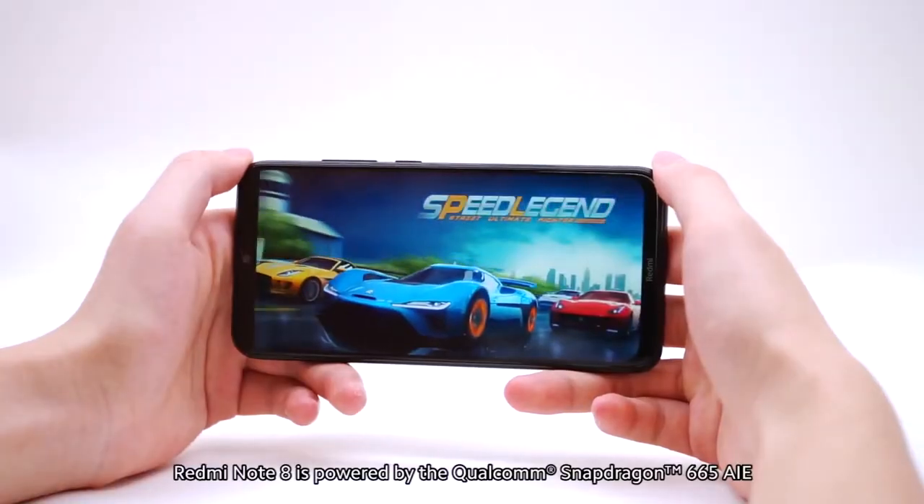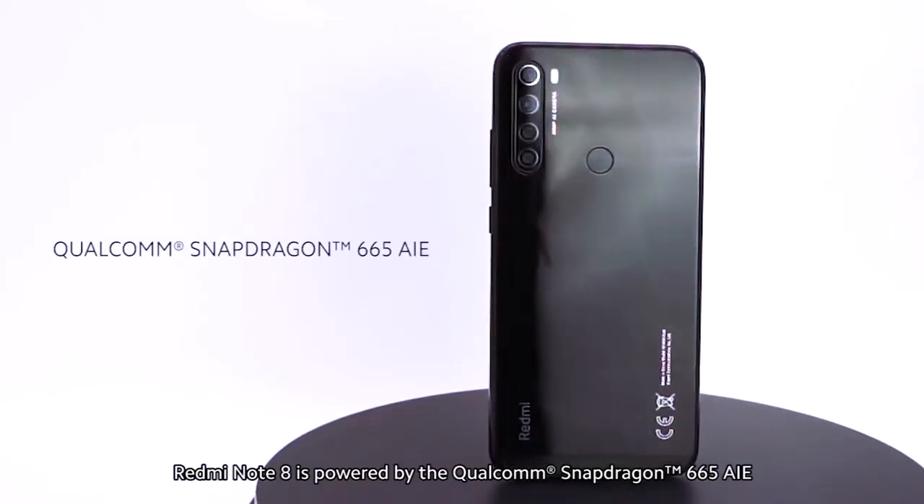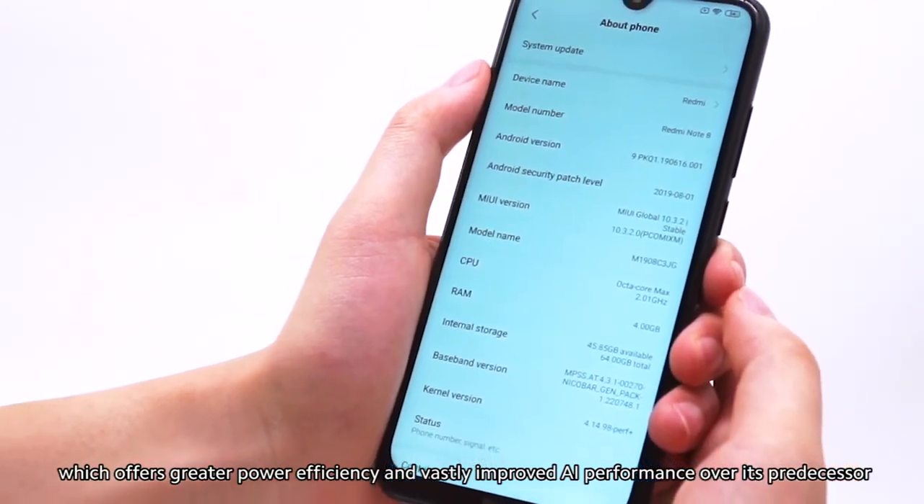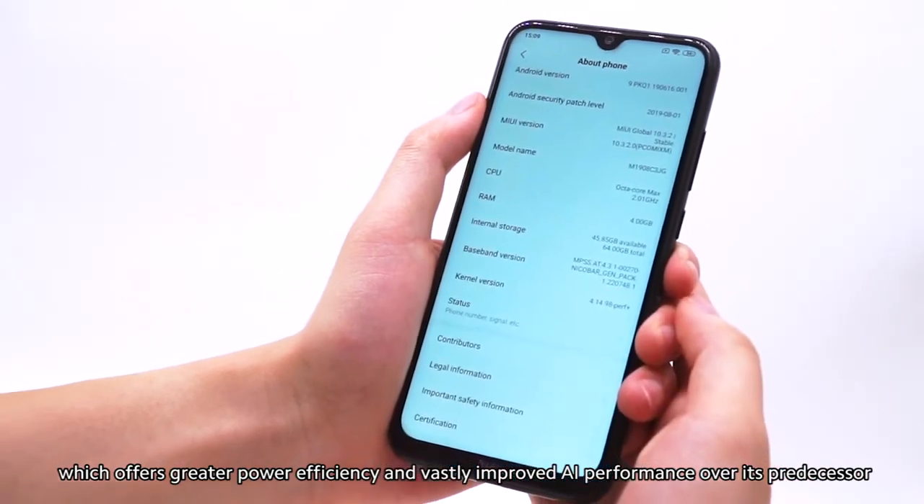Redmi Note 8 is powered by the Qualcomm Snapdragon 665 AIE, which offers greater power efficiency and vastly improved AI performance over its predecessor.